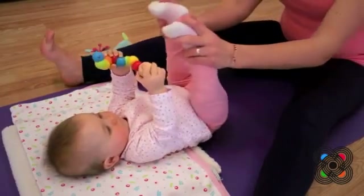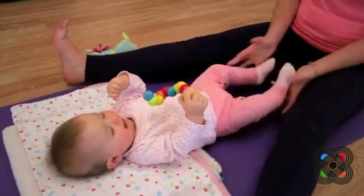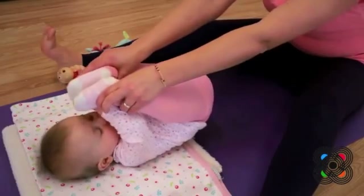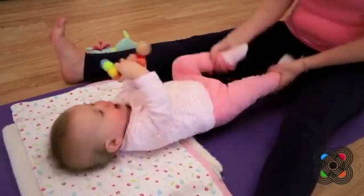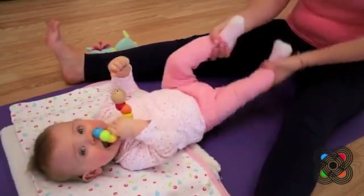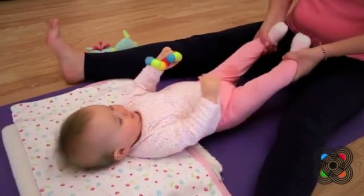And then we're going to bend feet up towards the forehead, and then bounce them back out. Shake, shake, shake. Bend feet to forehead and bounce them back out. Well done. And then we're going to do some bicycle kicks, and then bicycle kicks in the other direction. Well done.